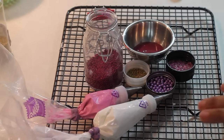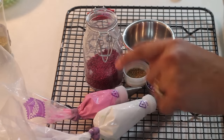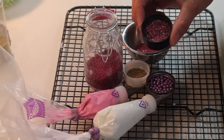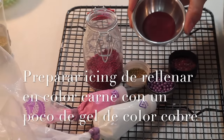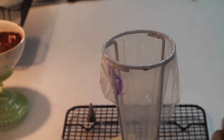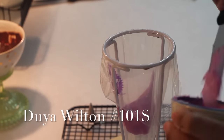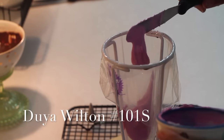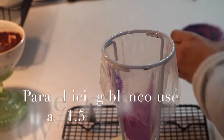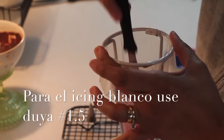For this ballerina we are going to need icing of color blanco, icing a little firm in color fuchsia, sprinkles - these sprinkles I prepared especially for this cookie - and a little brown icing for filling. I prepared a little firm fuchsia icing to make some decorations on the cookie. I'm going to fill my pastry bag, and I also filled a pastry bag with white color.